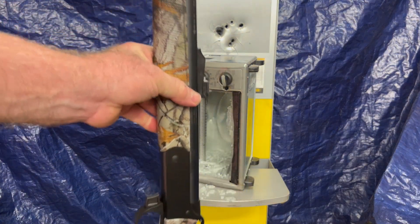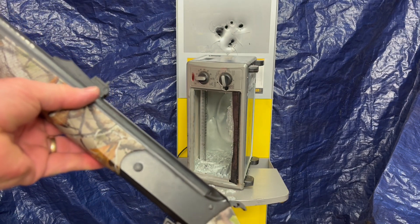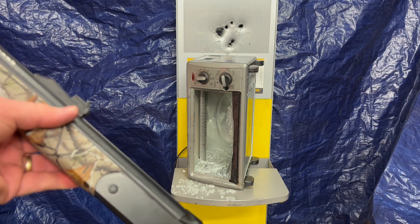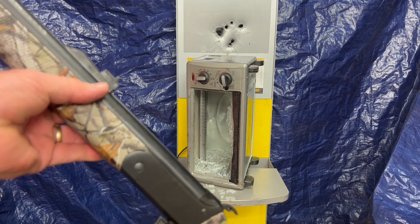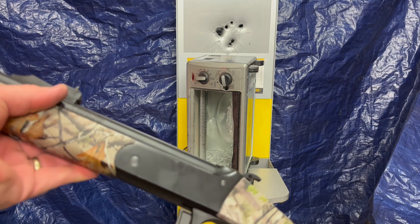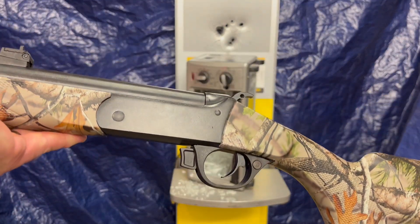If you've got a black powder rifle that's been sitting around forever, especially if it's a breech action that pops open for little 209 primers or whatever, it's got potential. It wasn't as easy as just drilling it out — I had to take it apart in little pieces and modify the firing pin as well.